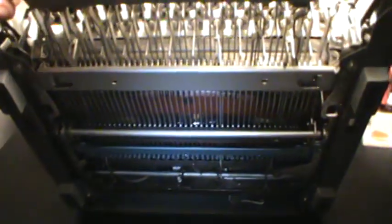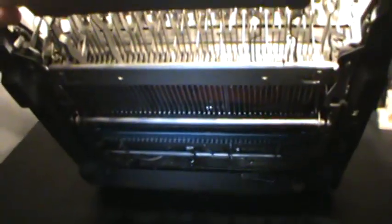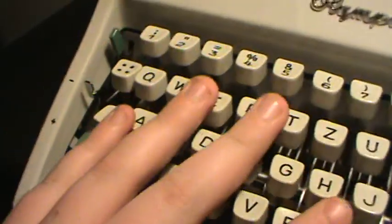That's the bottom — the feet are in great condition. It came with a case. It's a great working machine; I've used it a lot since I got it. It tabs really smoothly.